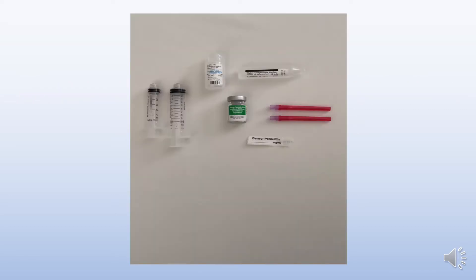Equipment you will need: 5 and 10 ml Luer-lock syringes, 10 ml of sodium chloride, 5 ml of water for injection, 2 filter needles, benzyl penicillin 600mg, and a label.